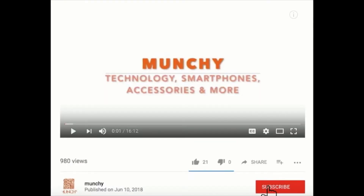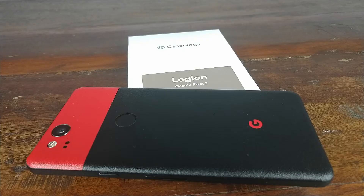If you haven't already subscribed, make sure you subscribe to the channel and click on the bell icon to get notified of new videos. Hey YouTube, what's up, Manchi here — going to do a review of the Legion case for the Google Pixel 2 from Caseology.